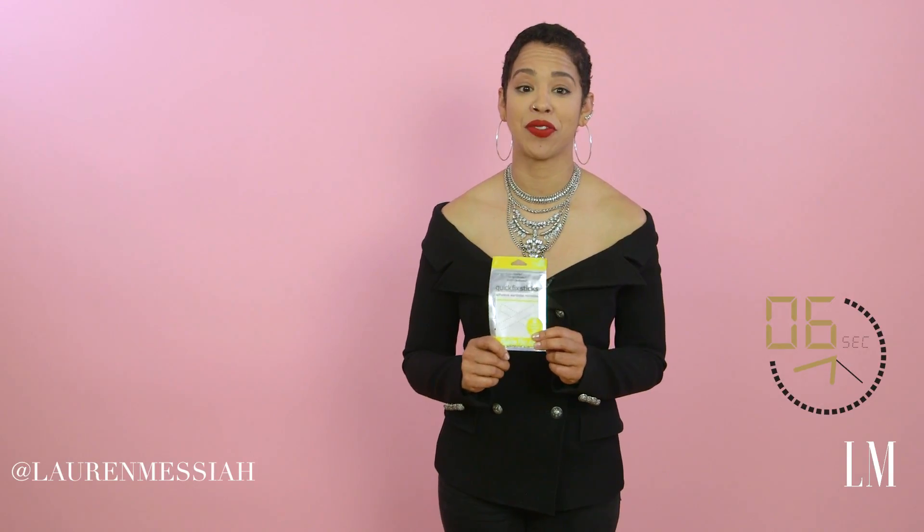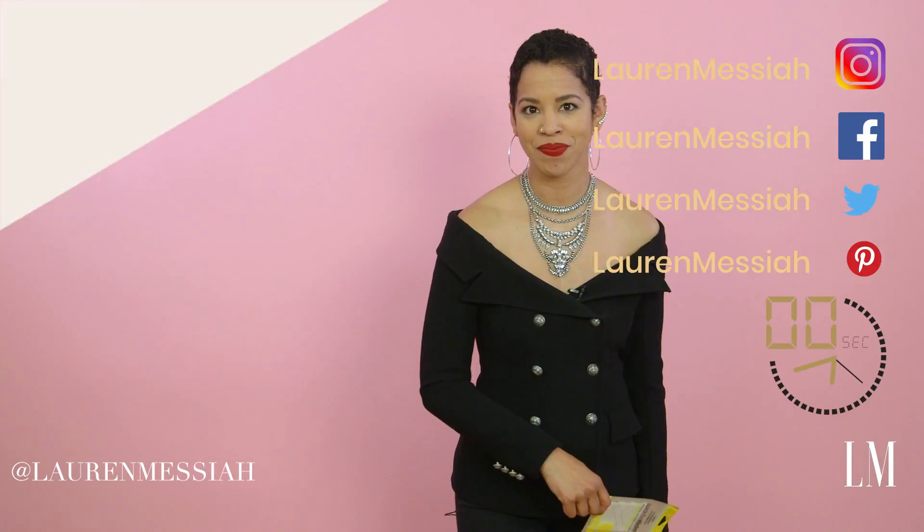This tape is a treasure and a miracle. I'm sure there are about a thousand different ways you could use it, but this is a Messiah minute and we're out of time, so I will catch you in the next video. Lauren Messiah!